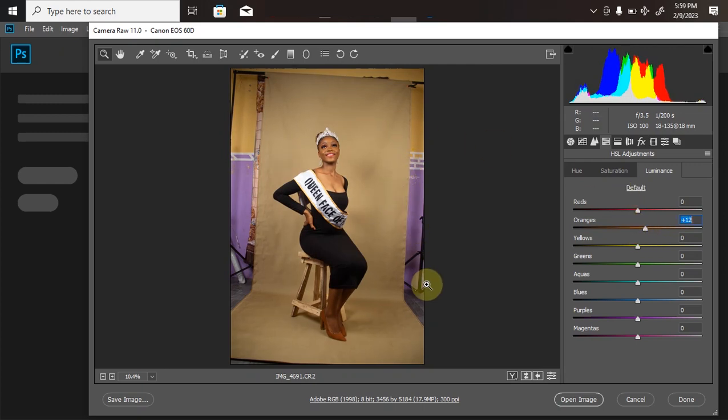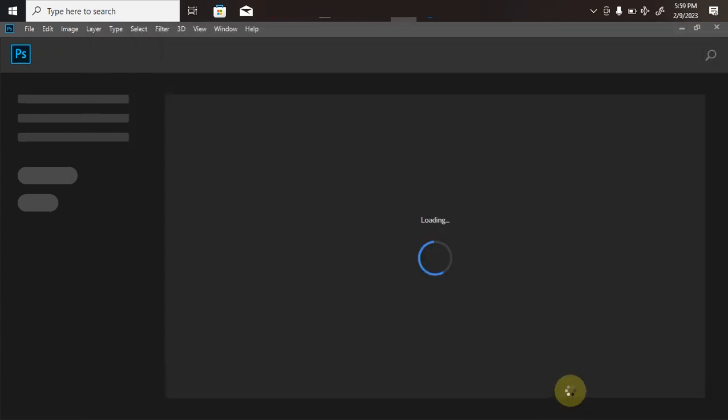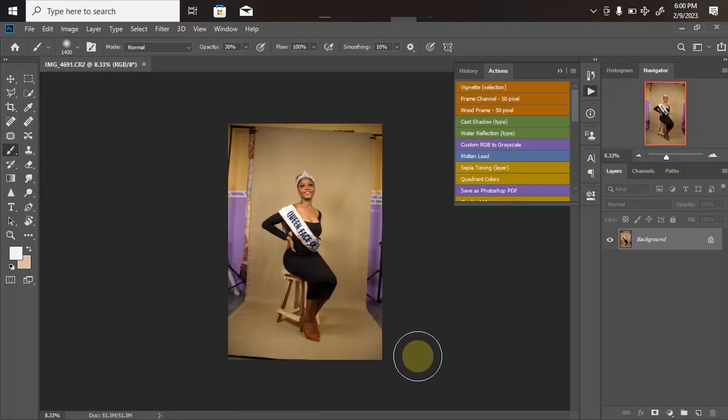Once I'm done with the settings, I just have to open it in Photoshop — click Open and wait for it to load. Here is what our picture looks like. The first thing I will do — I won't be doing any retouching, I'll only be showing you the manipulation aspect of it.